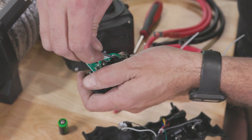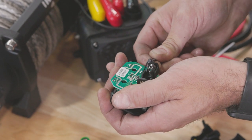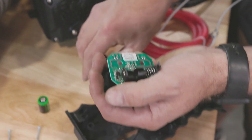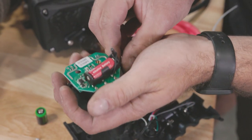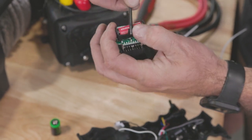Grab yourself a pick or an allen wrench or something small. See how it's got that little o-ring on there — just put that under here, put it on top like this, and we're going to fold it back and hold it back so it doesn't snap forward. Push that battery in, then you can just slide it right back up and over.